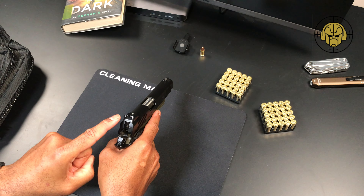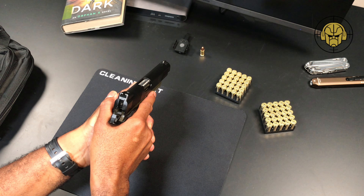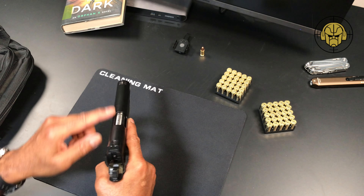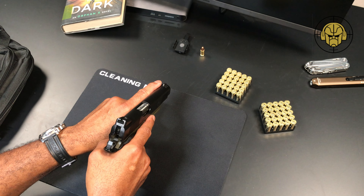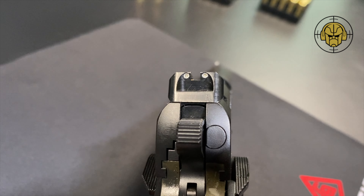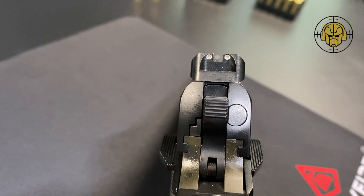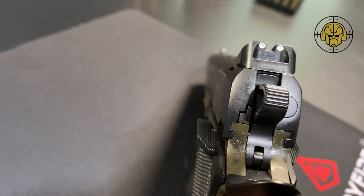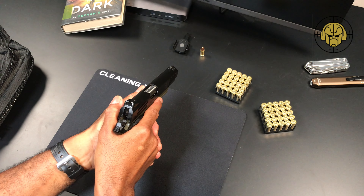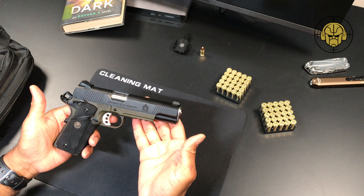It has the ambidextrous safety on either side. I'll be honest, the sights are basically some low-profile sights designed not to snag on anything, but this front post is a little hard to pick up — it's not as white as the back, and it may be a little difficult with my eyes given the dimness of that front sight.